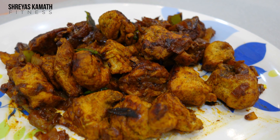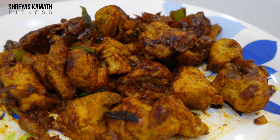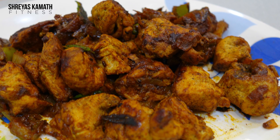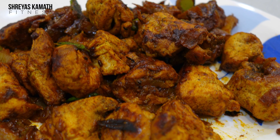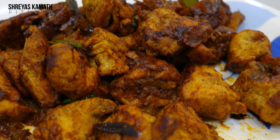What's up guys, welcome back to my YouTube channel. My name is Shreyaz and today I'm going to share a very tasty chicken recipe. As you can see I'm using chicken breast here, but you can use chicken thighs, chicken legs, chicken with bone — anything. A lot of people have a misconception that chicken breast is the only chicken part you should be eating.